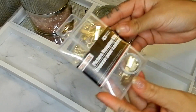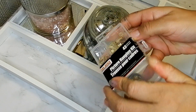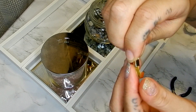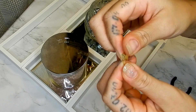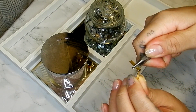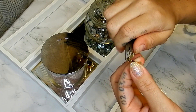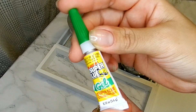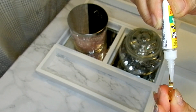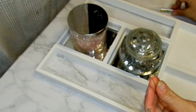Taking two of these picture hanging kits, I will be using these as my jewelry holders. I will be taking these small pliers and I will be straightening out the top of these. Now using some of this super glue gel, I will be gluing these to the top of my long frames.